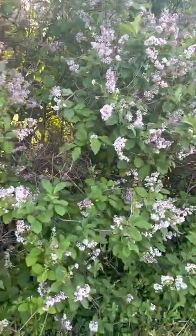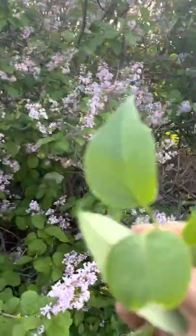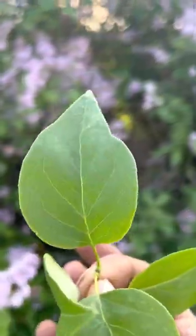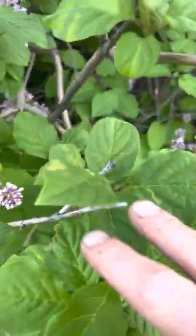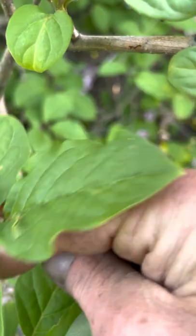I'm going to show you the quick difference between common and velosa. So this is a common lilac leaf. These are velosa leaves — see how much more rigid and crinkled these are.